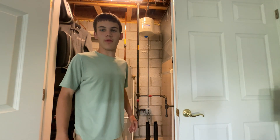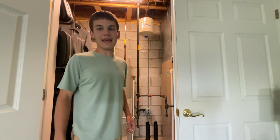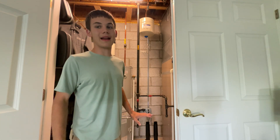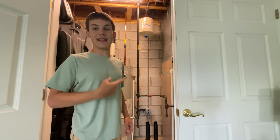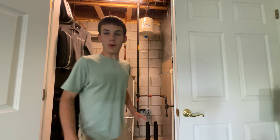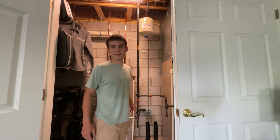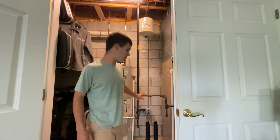Hello everybody, welcome back to the Bain & Poor Variety Channel. Today's video we're going to be doing is another how-to mechanical video. Now we only have one other of these in the channel where I did some wiring, but I didn't explain much about what I was doing. So today we're going to take a different turn and add some different content to our mechanical side. As the title tells you, I'm going to be showing you how to add another receptacle into a box that already has one in there.